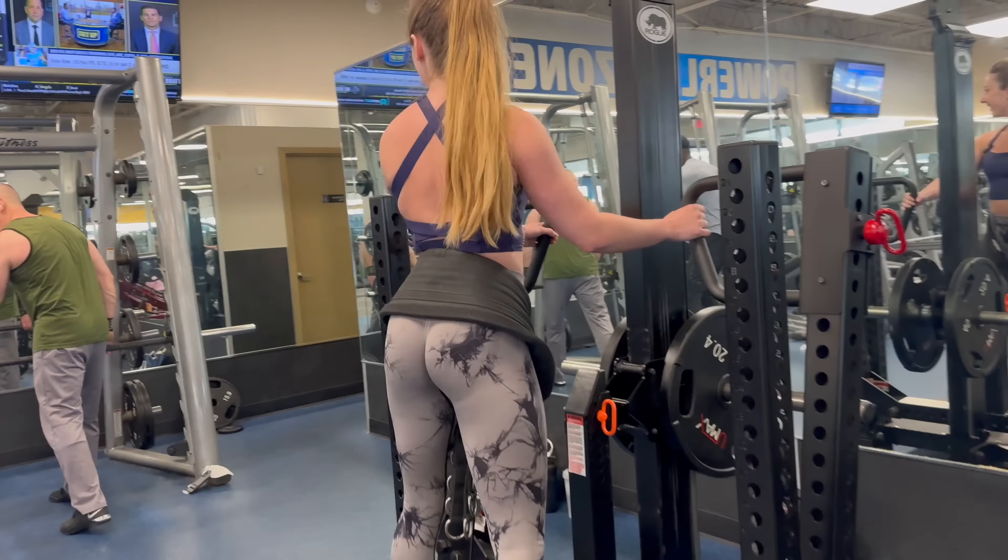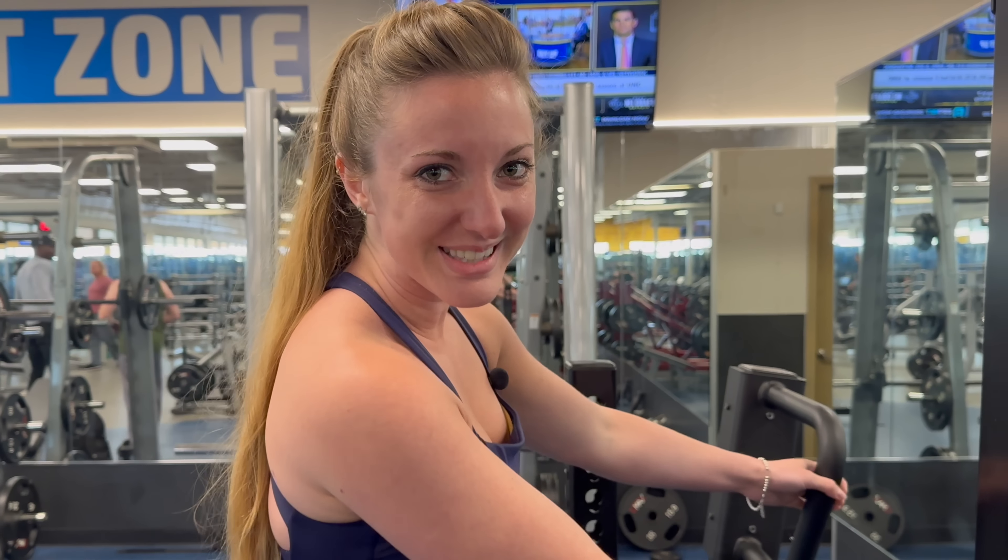For the next couple of hours we will do some work — either filming a video, editing, or I'll do some coaching calls. This morning we're just doing some work together and then we will head to the gym. We're at the gym. We're going to crush legs today.